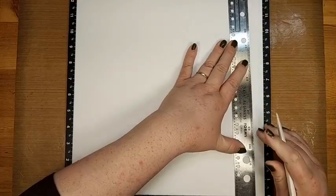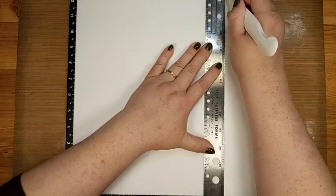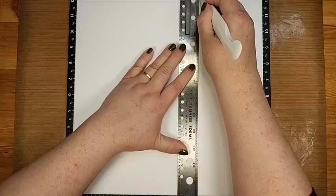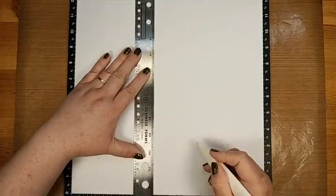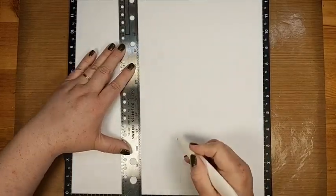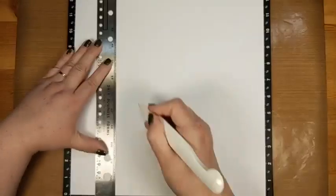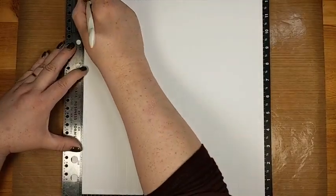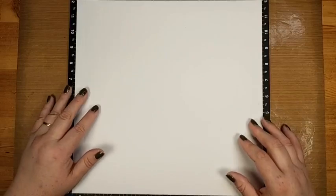Whichever side you're going to use in the end needs to be face down so it gets the bump side. Then all you're going to do is use your ruler or scoreboard to give yourself some score lines all the way across — nice, good score lines. You can decide how skinny or wide you want them to be, just keep going all the way across. There's going to be a chunk that gets hidden, but we're just doing the whole thing anyway.